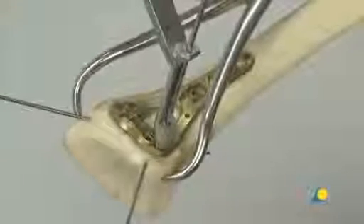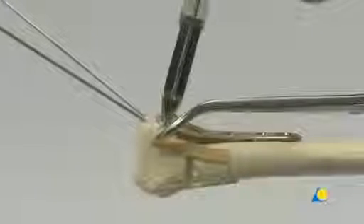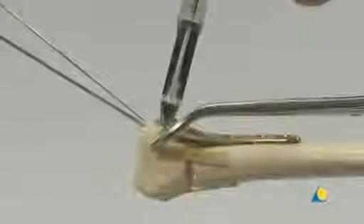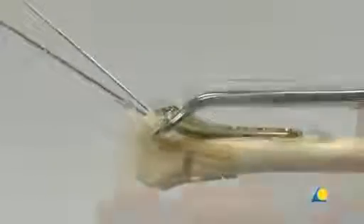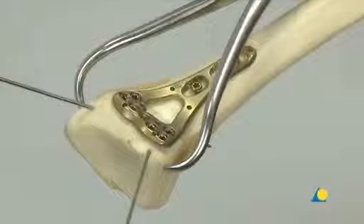To insert a variable angle locking screw at a fixed angle, the 1.8mm drill bit is used with the fixed angle end of the drill guide. This end of the drill guide only allows the drill bit to follow the trajectory of the locking hole. The depth of the hole can be read directly from the marks on the drill and the scale on the drill guide — in this case 16mm. The appropriate length locking screw is inserted. The remaining plate holes in the head of the plate are filled as necessary.